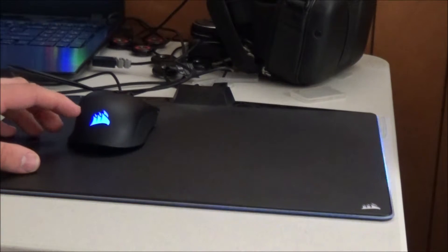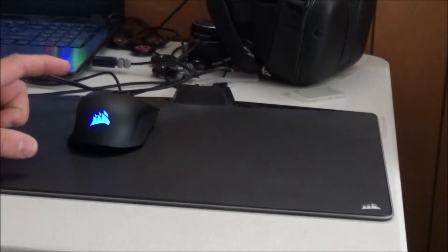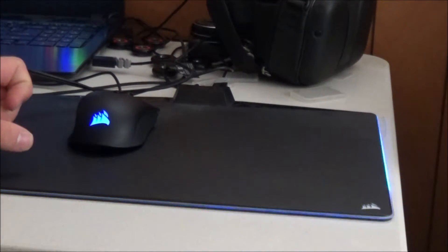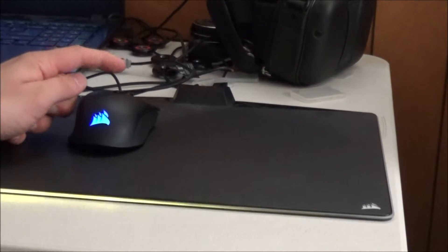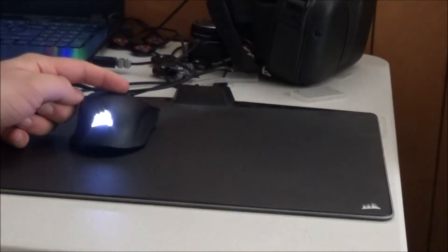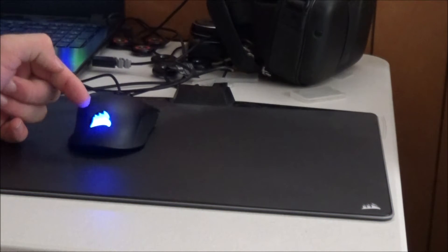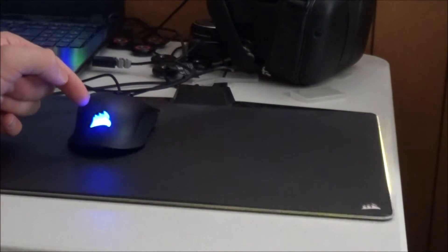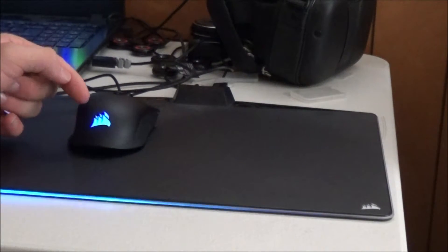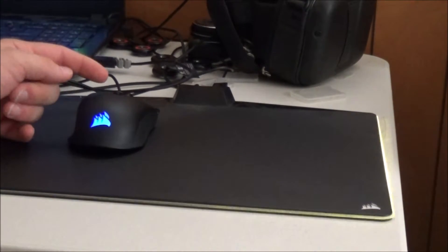On the mouse there's something called DPI, which is basically the sensitivity of the mouse, and you can change it with that button on the top I pointed out earlier. It begins with red, which is the least sensitive, then there's white, which is what I usually use, then green, then yellow, and dark blue is the most sensitive. You can also add what's called Sniper, which is a lighter blue and is the most sensitive.